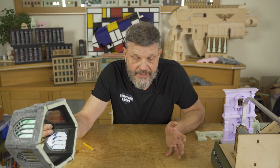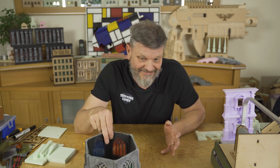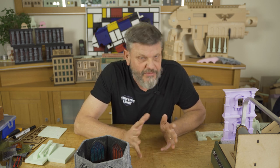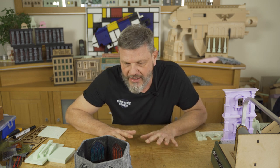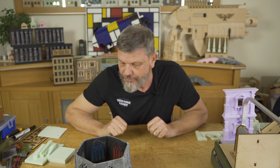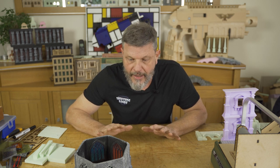Well guys, I said it was a short video. It's just some thoughts I wanted to share with you about this little part of builds — something you will encounter many times if you build a lot. Anyway, that's it for now. I will be doing some nice work on future projects, but it was time to make a short video. Thank you for watching and hope to see you soon, bye.